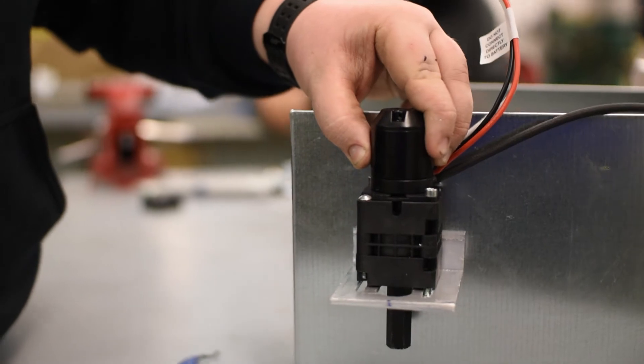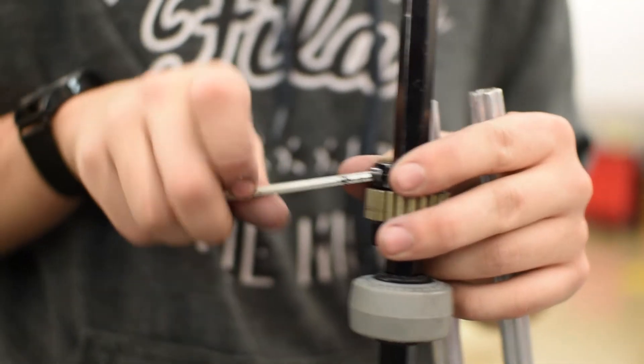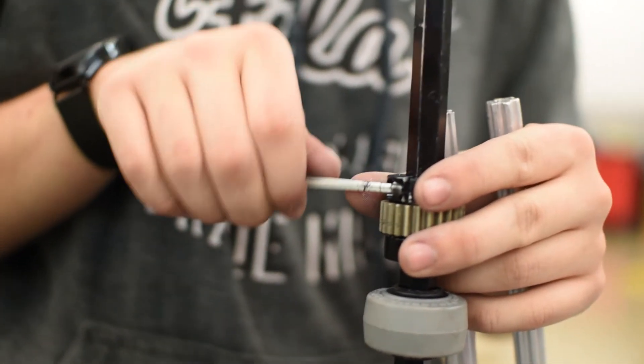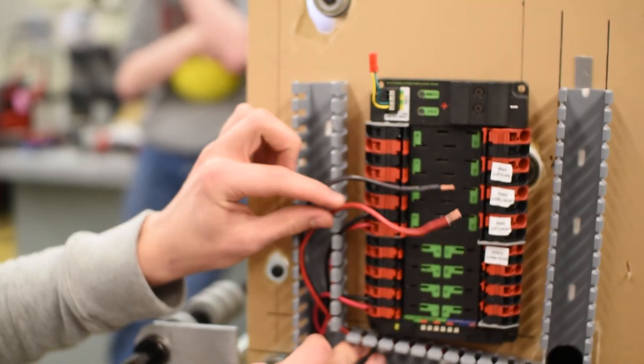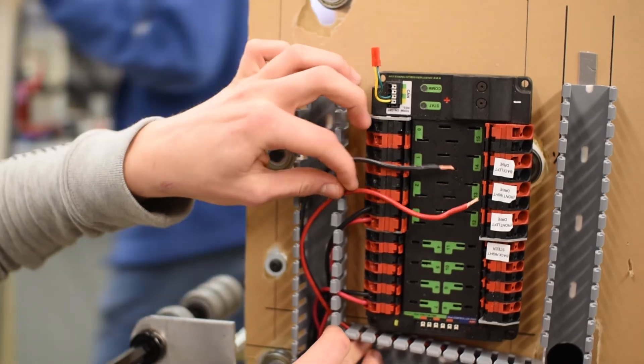We're trying to figure out ways to make it shoot further, and we've started putting all the electrical onto the robot.